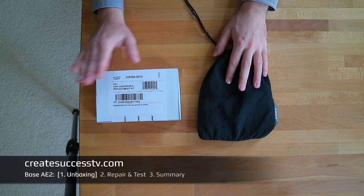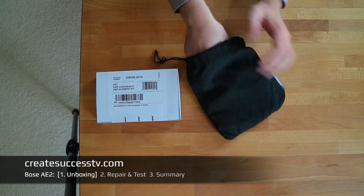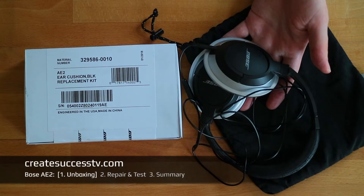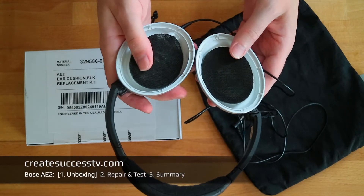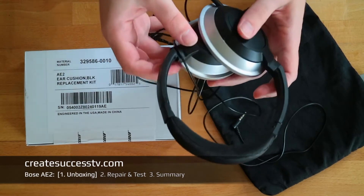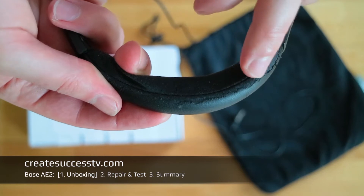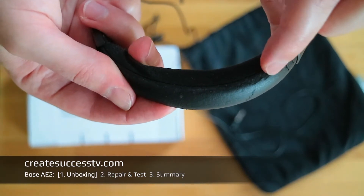As promised, here's the review and repair of the Bose AE2 headset. The first thing I have to say is I like the sound quality of Bose products in general. I'm zooming in a little bit — these headphones served me for maybe three years, but then I noticed it seems to be an issue with a lot of headphone manufacturers, not just Bose, that the soft cushion material starts to peel off, which is very unsightly.